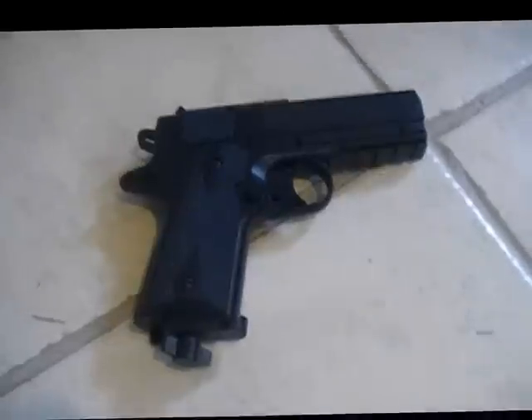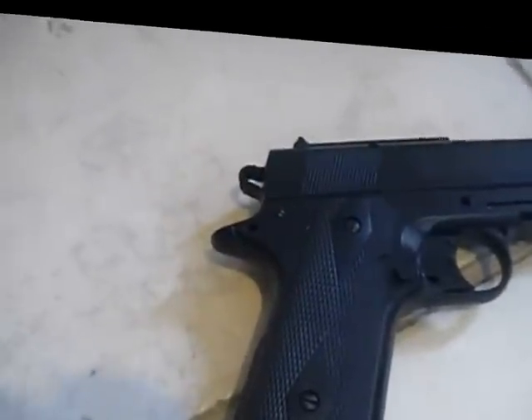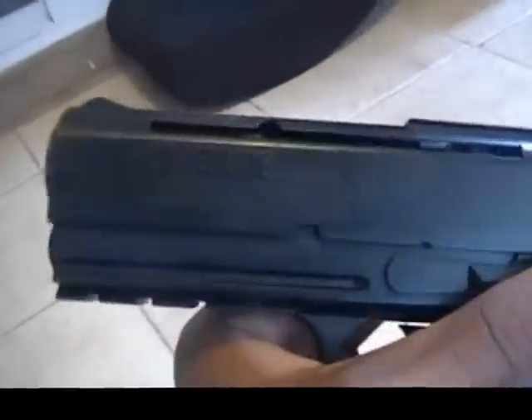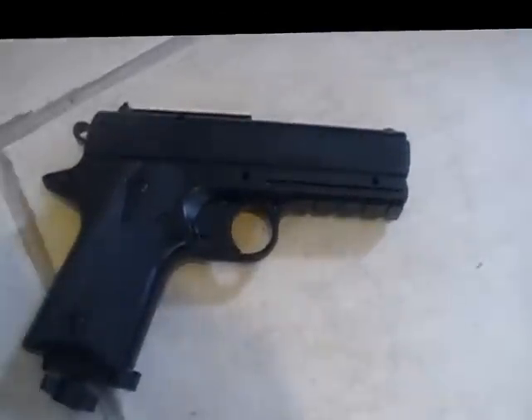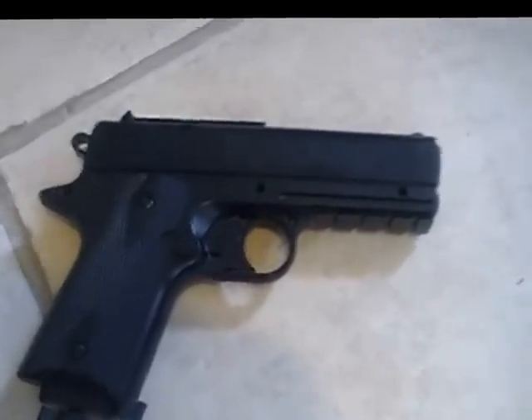There's nothing bad I can really say about the pistol. Being non-blowback, I just wish the hammer could have at least worked — that's probably the only thing I have a problem with. If this was a blowback pistol, it would be perfect. I don't have a problem with built-in magazines. If you're looking for a realistic pistol, this looks very realistic. The only non-realistic part is the built-in magazine. This is a nice and powerful gun. You can find this for about $29.99 to $39.99.